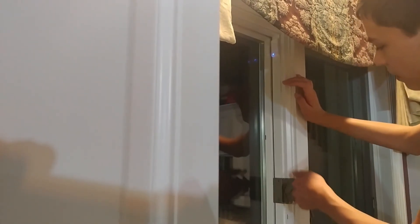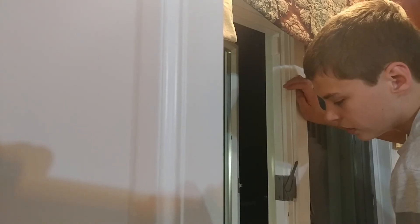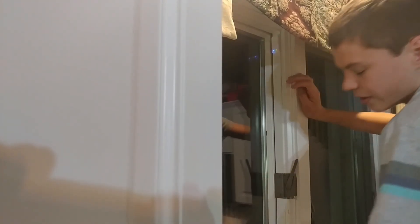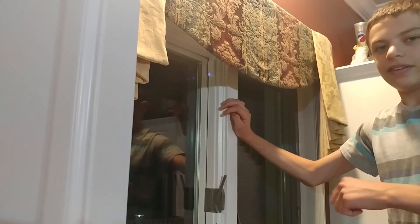Now we're going to test it. Unlock the window — you heard the panel beep, and everything's good. Guys, I hope you found this video informative, and I'll see you next time.